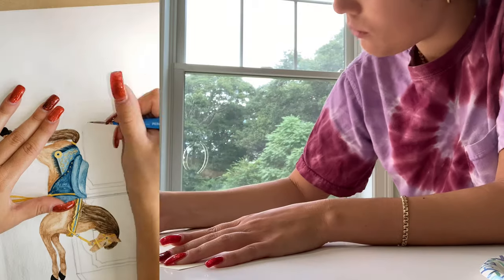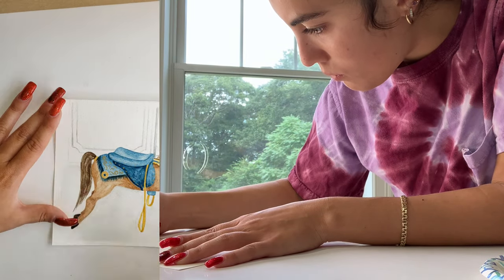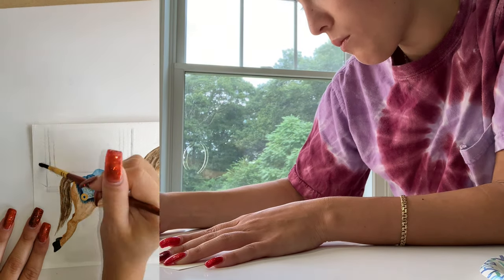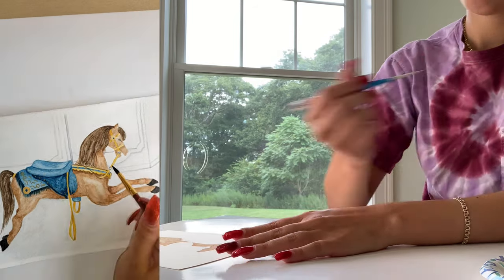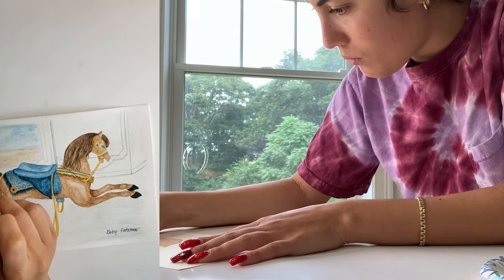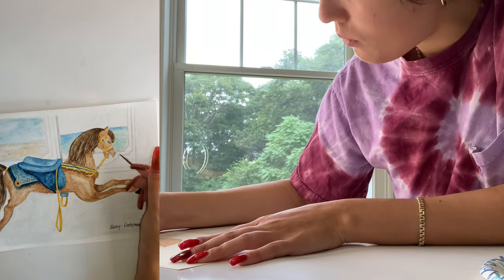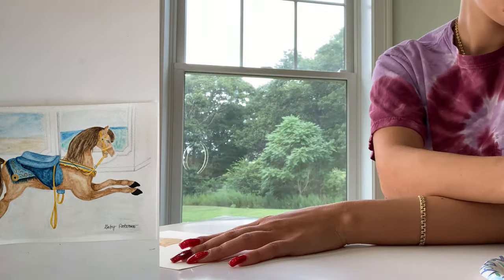Overall I'm really happy with how this ended up coming out. This version of the painting was much more successful than the first one I did, so it definitely paid to restart. The people who commissioned it were very happy with it as well, which is always nice as an artist. Stay tuned to see a couple other different commissioned paintings and the process behind those as well.